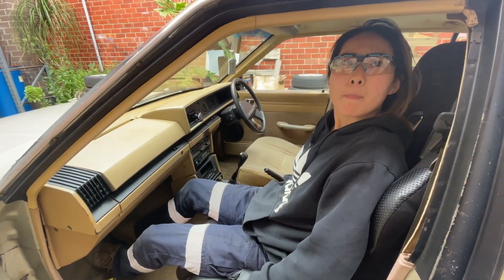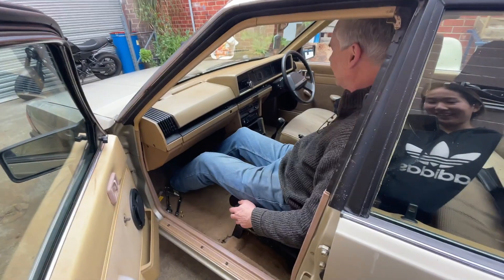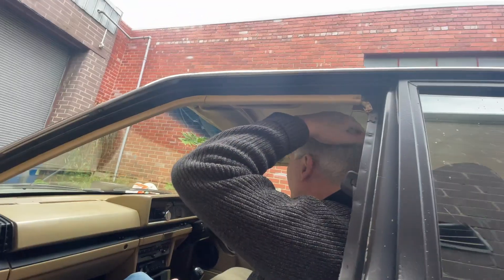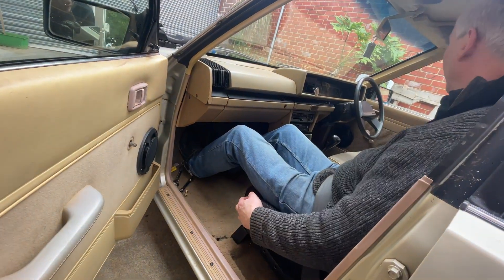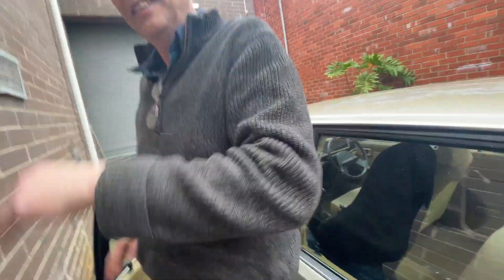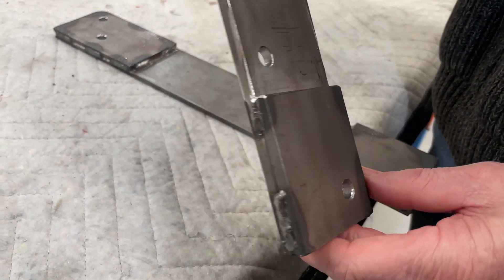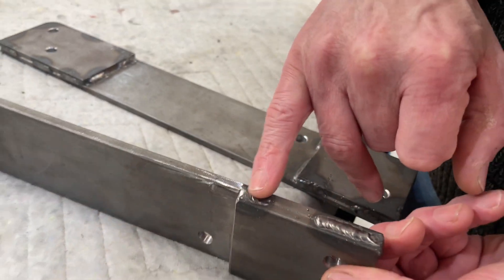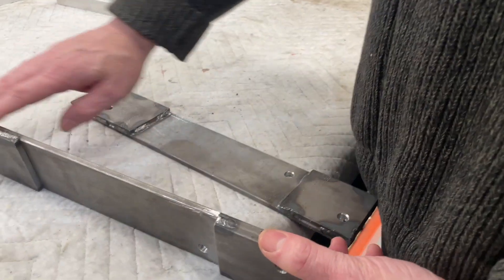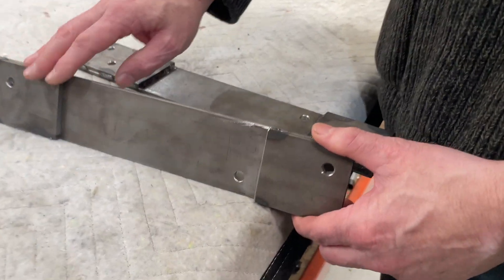Oh yeah! What do you reckon? I feel tall — height wise it's perfect. It's a little racing seat! That's as far back as it goes and it's not too tall either. Maybe with a helmet I could go sideways. Now that we're happy everything's going to work, we grind the welds down to make a smoother surface using an angle grinder.